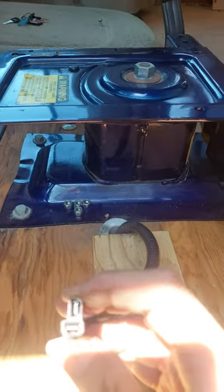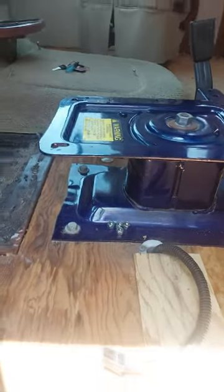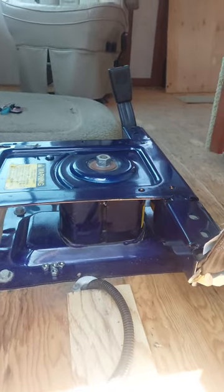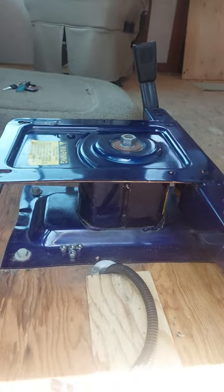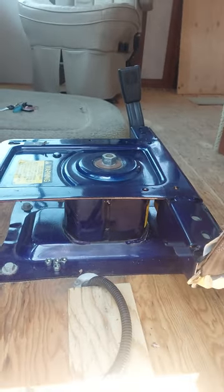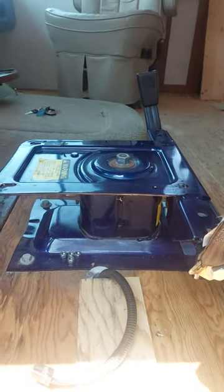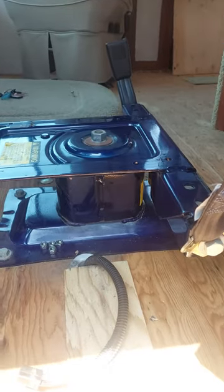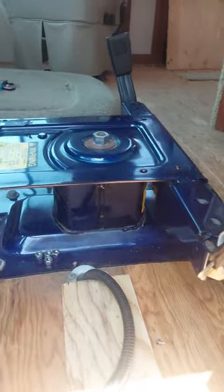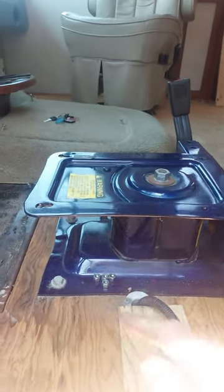It's very simple — it unsnaps from what I guess is the female end. Just squeeze and pull apart. The captain's chair itself is held on only by four bolts, so you don't need to take the whole base plate out if you're looking at removing the chair itself or replacing the chair.